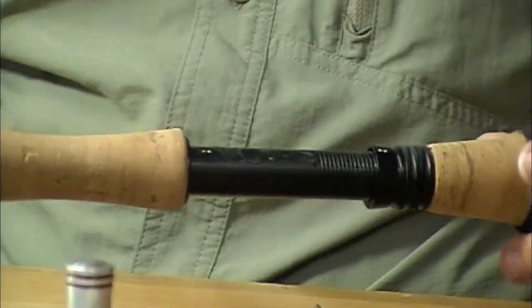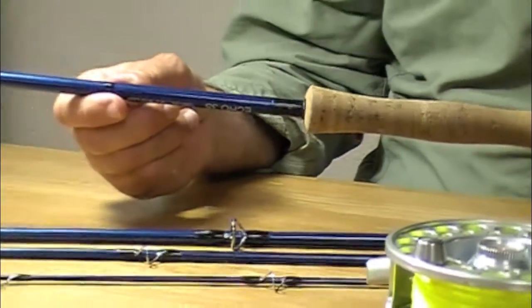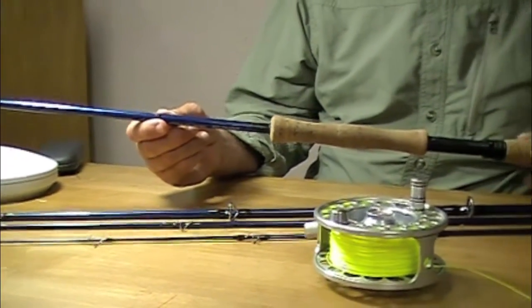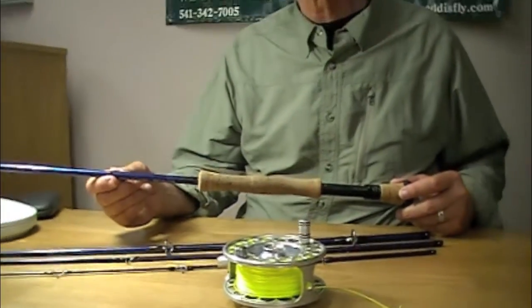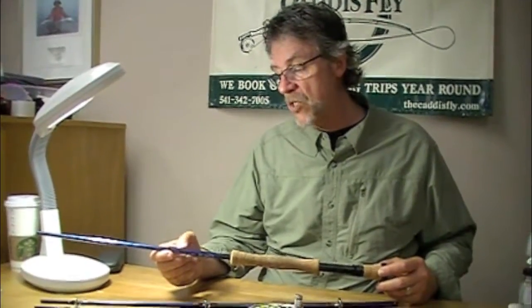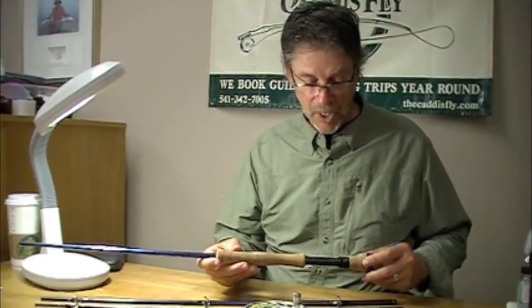This is Echo's venture into a really high-end rod — higher modulus, higher line speeds, lighter weight rod, tighter loops, and yet still very, very tough rods. I've pushed these rods hard.